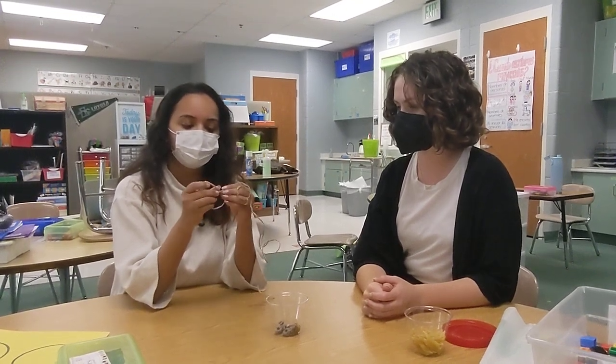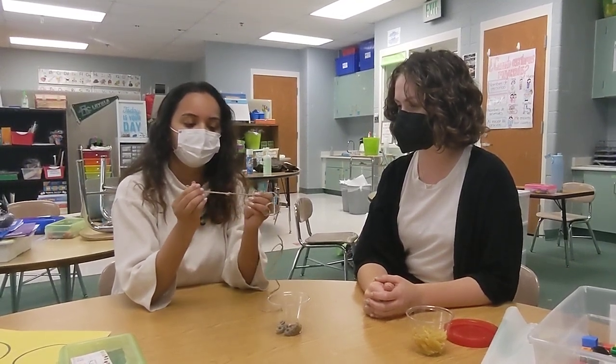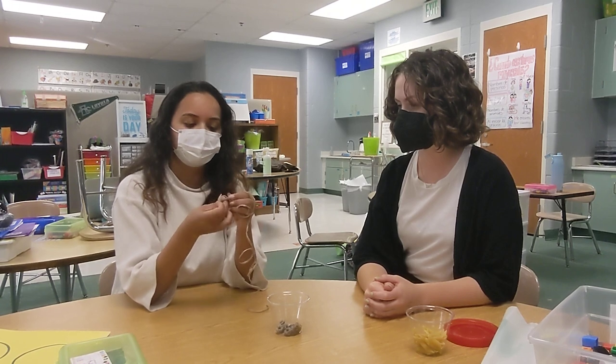Start by tying a knot at the end of your string so the cereal does not fall out. You want to do at least two knots so it's safe and secure.